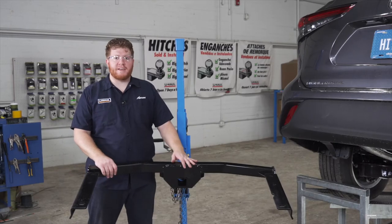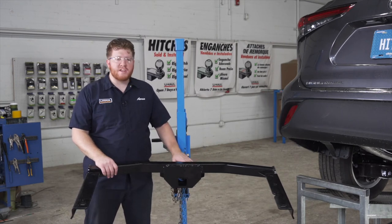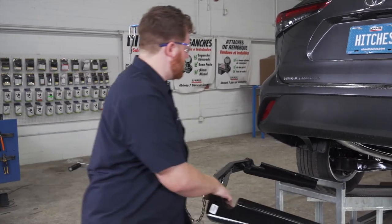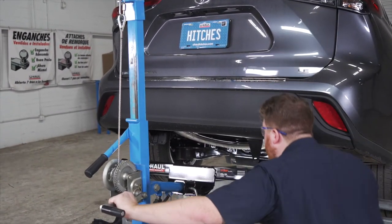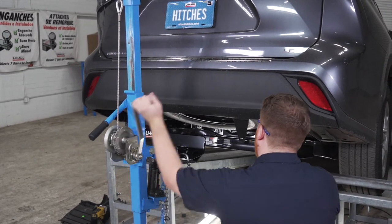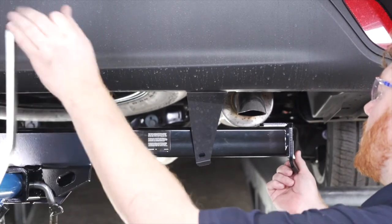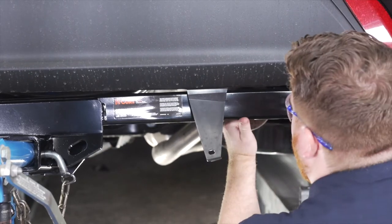Now we're ready to bring our hitch into place. We're going to be using our U-Haul exclusive hitch jack. If you don't have a hitch jack, we recommend that you get an extra set of hands as this hitch is pretty heavy. As we bring our hitch up, we want to make sure we pull out our plastic tabs so our hitch stays behind them, and then we're going to bring it over our exhaust.